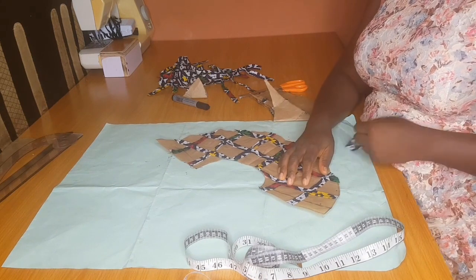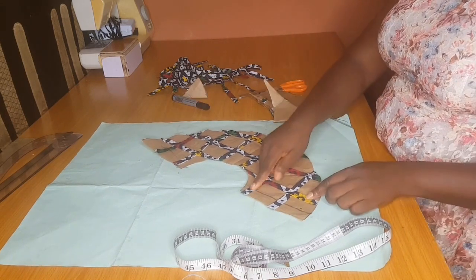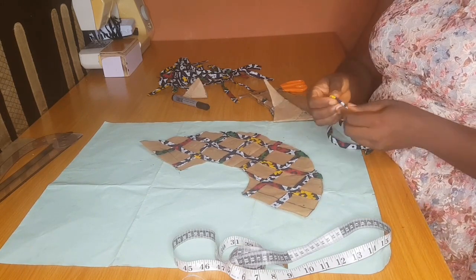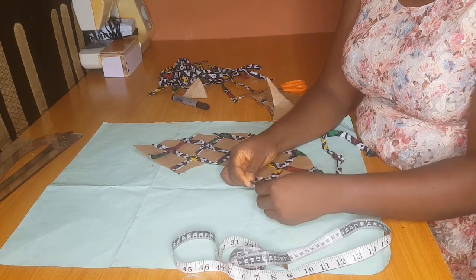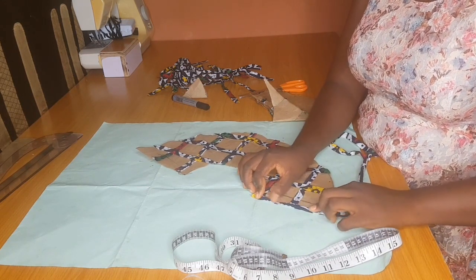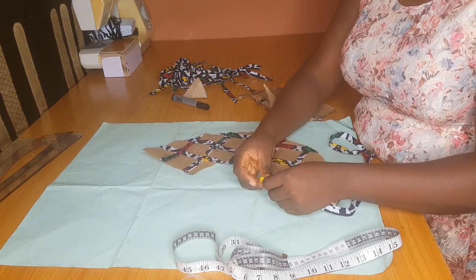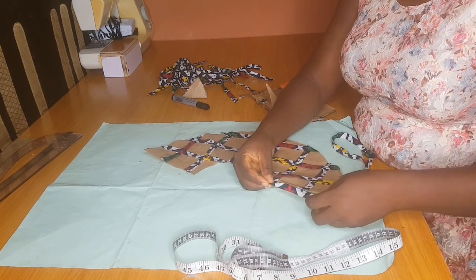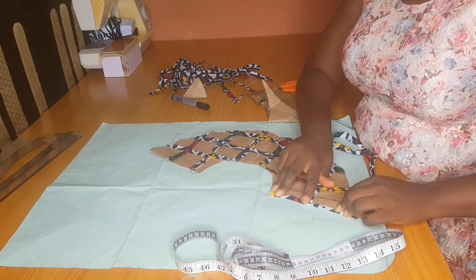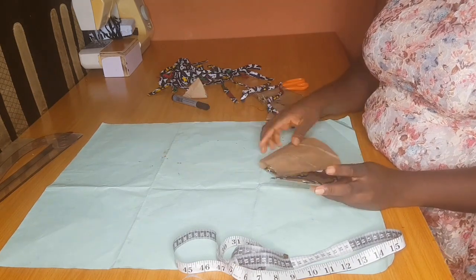Wherever you want to attach your peplum design, use that measurement to mark out the upper part of your peplum. You are going to pipe right around — this is to give your peplum stability and firmness. Pipe at the two sides, at the down part, and at the upper part before you sew it to your actual fabric, blouse, or sleeve, whatever you are making this basket design for.